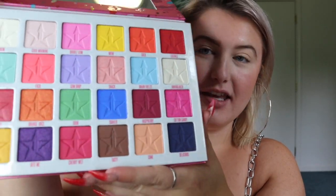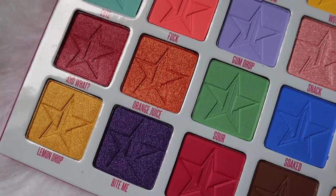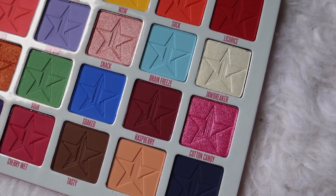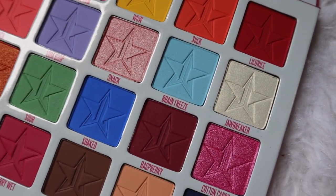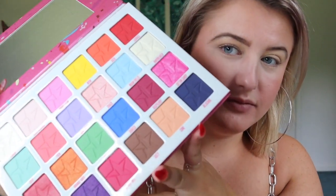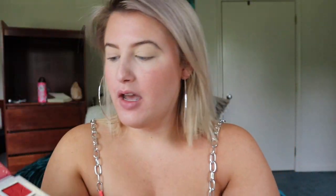I already have my base down so I'm literally just going to be diving in. I have some crusty going on so just ignore it. Let's jump right in and start with the Jawbreaker palette. This is the Jawbreaker palette — I believe it's 24 shades, Jeffree's biggest palette to date — and I think it was $58, so kind of up there in price point, but it's a big, hefty palette and the color scheme is incredible.